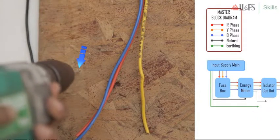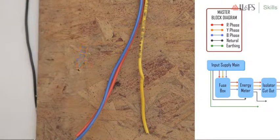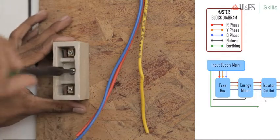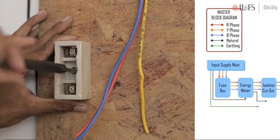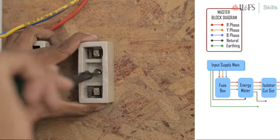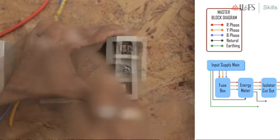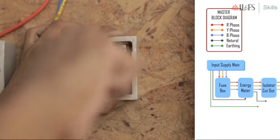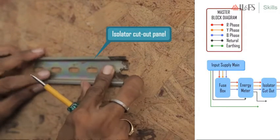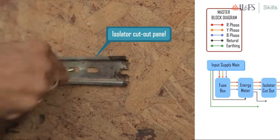The energy meter has: R phase input, Y phase input, B phase input, neutral input, R phase output, Y phase output, and neutral output. Similarly, the fuse cutout will have 3 input terminals and 3 output terminals: R phase input, Y phase input, B phase input, R phase output, Y phase output, B phase output.